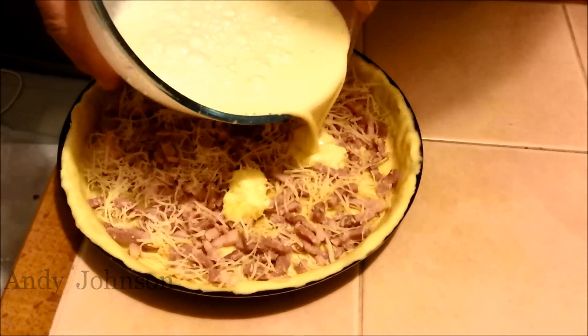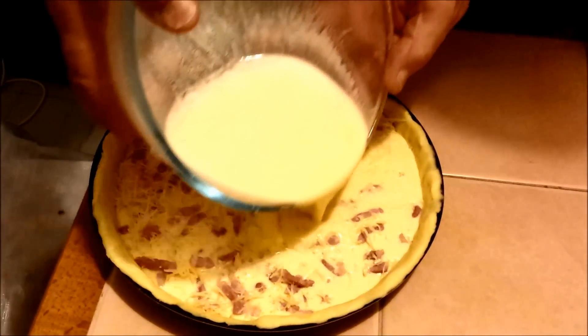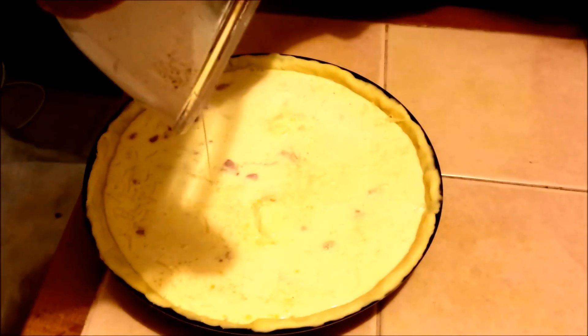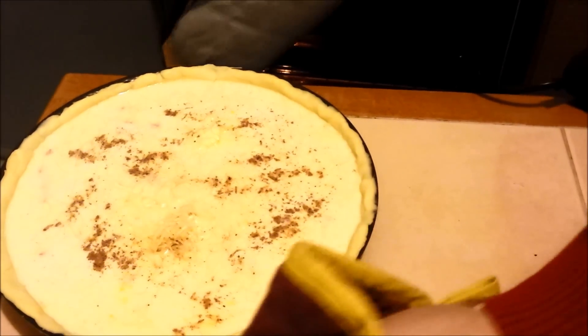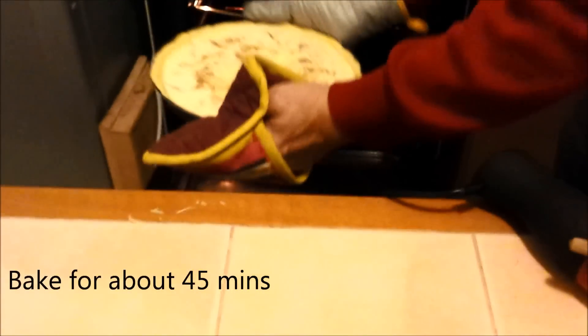Now pour the mixture over the flan and it's ready for the oven. Into the preheated oven on gas mark six for three quarters of an hour.